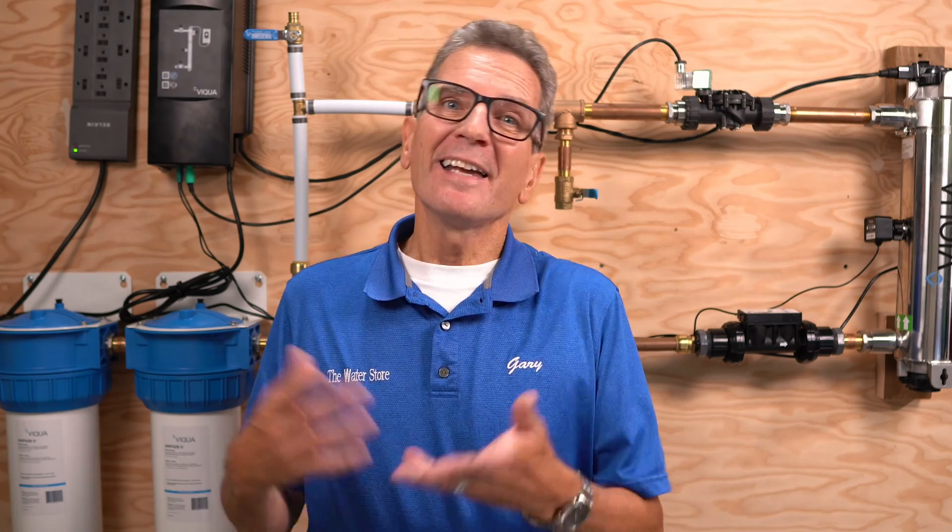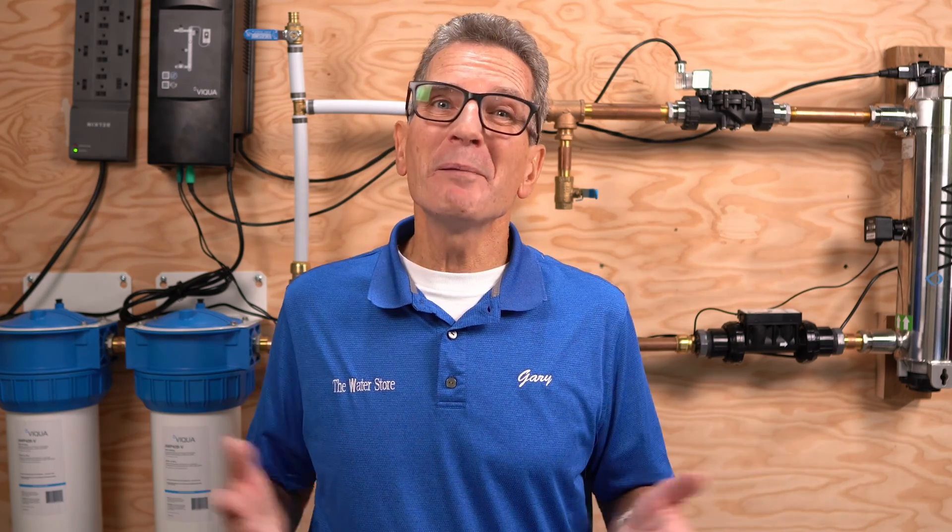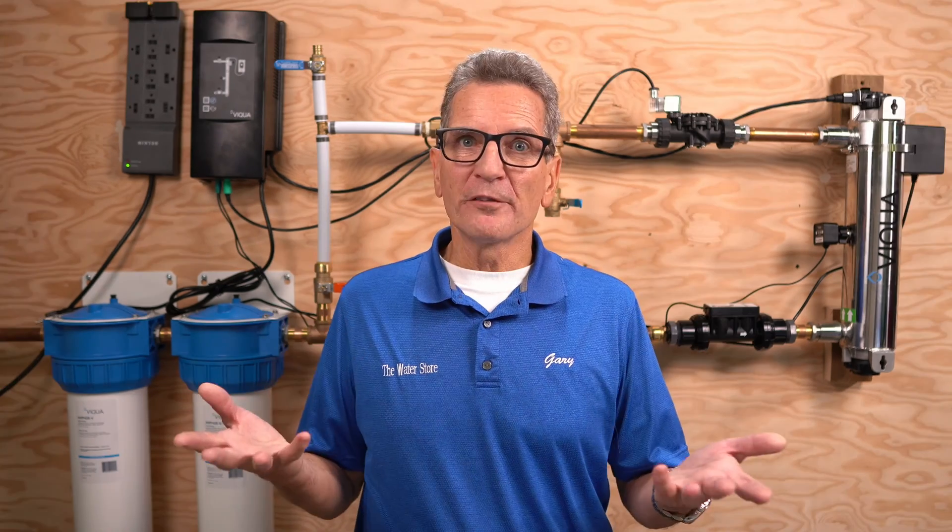So what's the Gary the Water Guy overall score? 89 out of 100. In terms of pros: great technical support, easy do-it-yourself installation, comes with a great manual, and it's super easy to get parts. In terms of cons: there were some longevity issues in the past but they seem to be resolved now; the initial investment is high, and the cost to replace the lamp, sleeve, and sensors is high — but remember, you only get what you pay for. The verdict: I definitely recommend these as a great choice if you're looking for a full-featured NSF 55 Class A monitored ultraviolet disinfection system for your project.